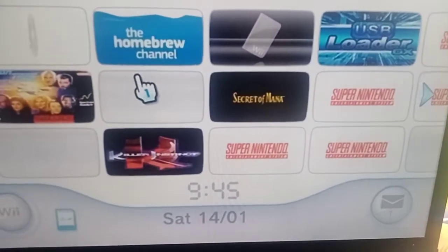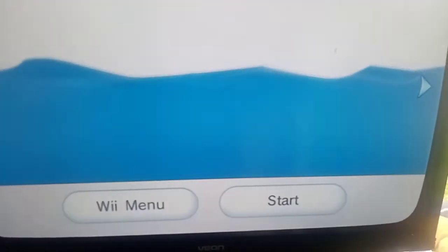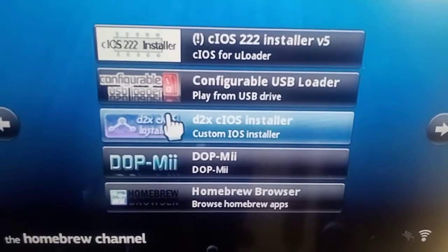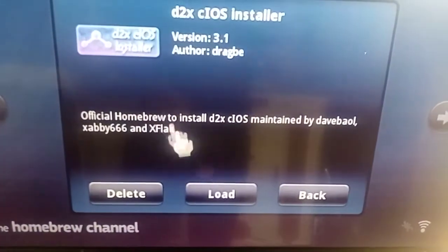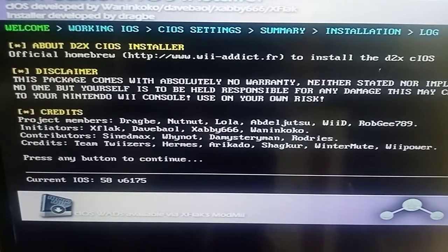Alright, quick video on how to set up D2X Custom on your Nintendo Wii. Go to Homebrew Channel, go to D2X the IOS Installer, and press A.